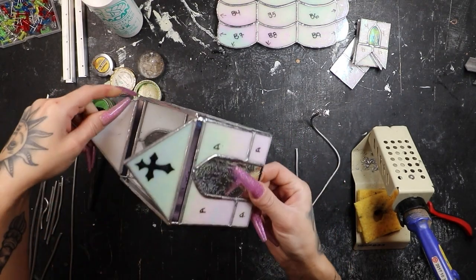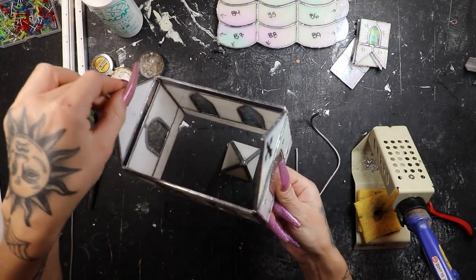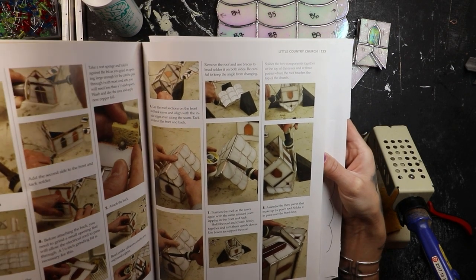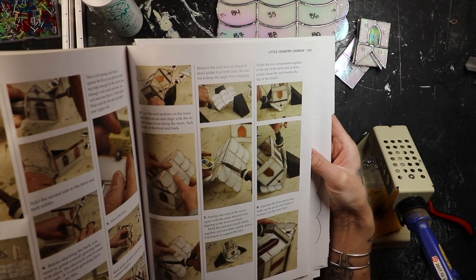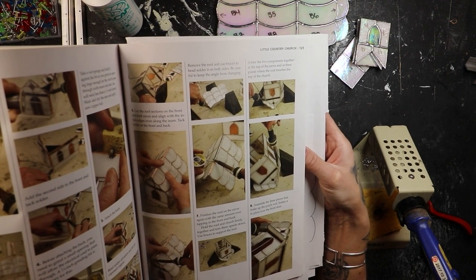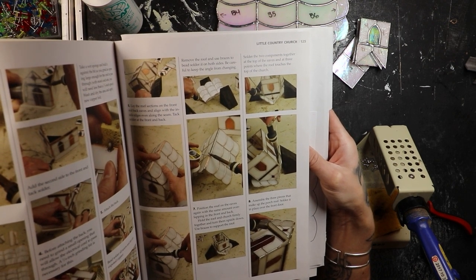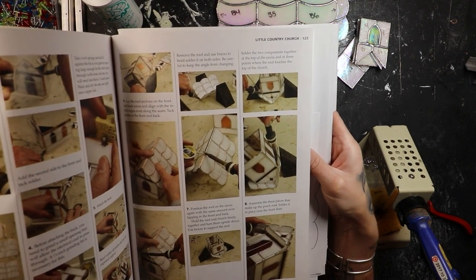Our main frame is pretty much set, and we've already tinned all the edges. We've attached the back — bead solder all seams and tin any exposed copper. Lay the roof sections on the front and back eaves and align with the inside edges even along the seam. Tack solder at the front and the back. Then remove the roof and use braces to bead solder it on both sides. Be careful to keep the angle from changing.